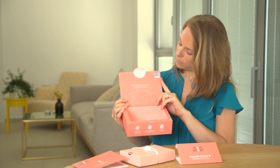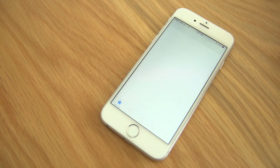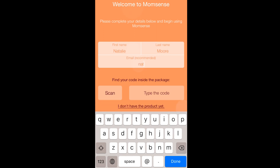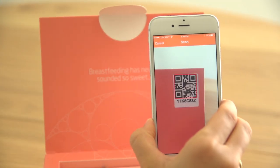I'll need this product code for activating the app. The app is really easy to download and navigate. I can either go to the App Store or Google Play and search for MomSense. I enter my registration information. The barcode on the box can either be scanned or manually typed.